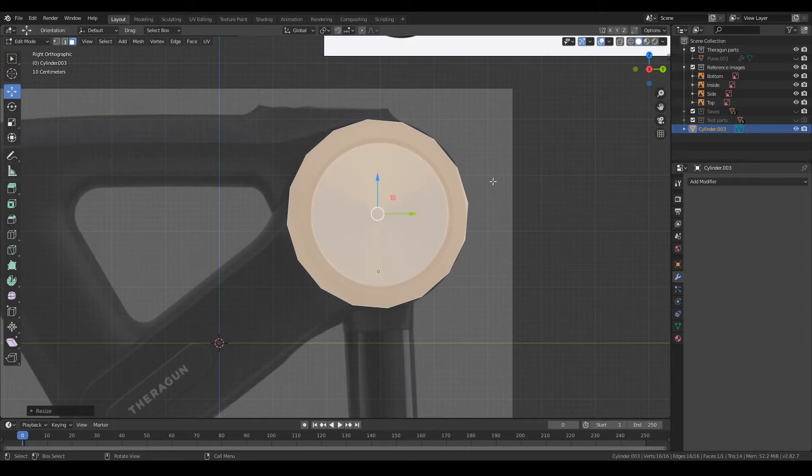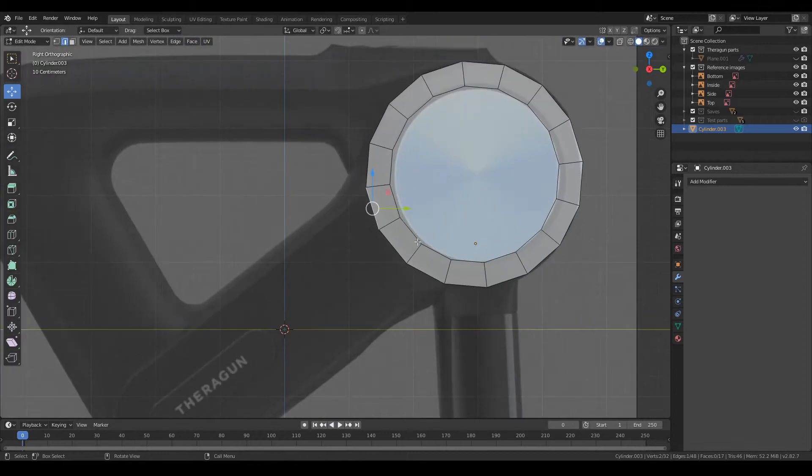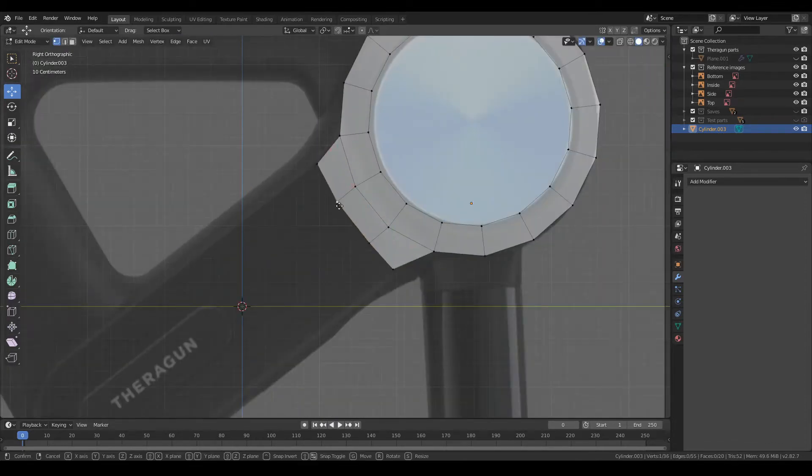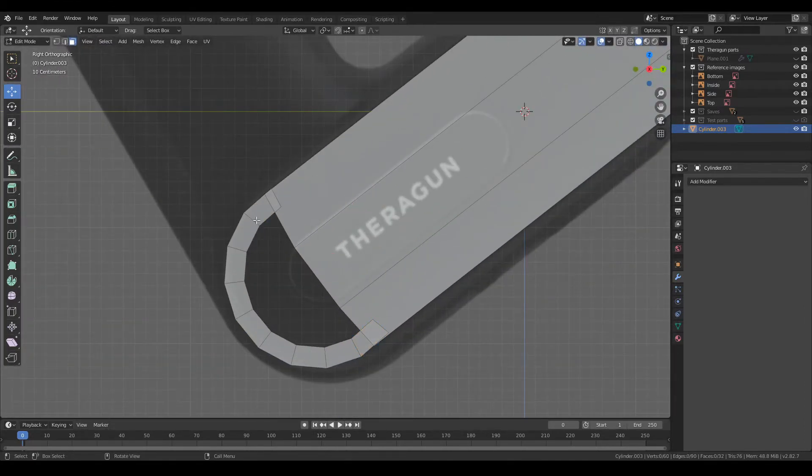Moving on to the outside casing part, I started off with a cylinder and deleted one side to leave a circular plane with 16 edges. By rotating this into position, I could just extrude some edges down to make the long part.